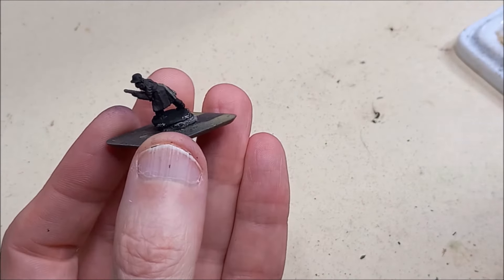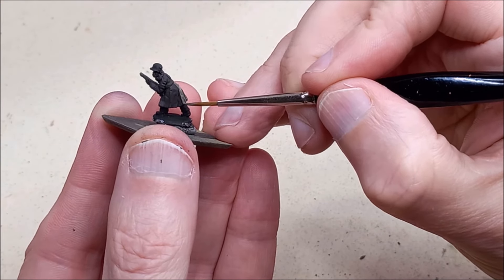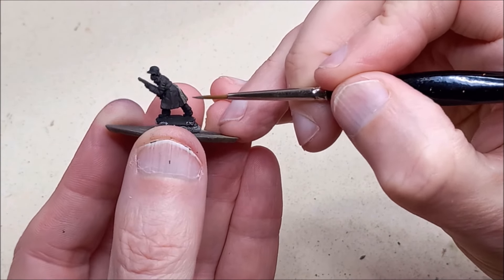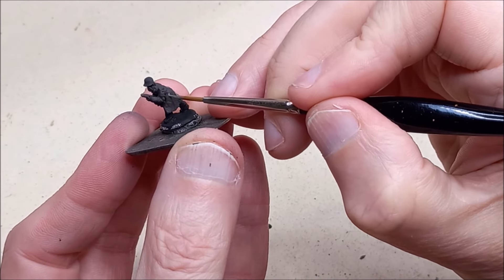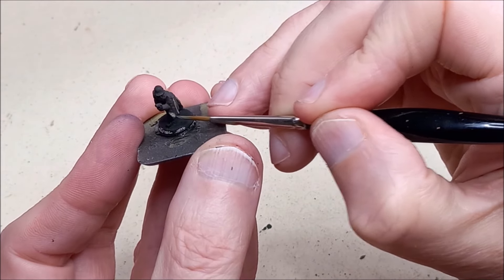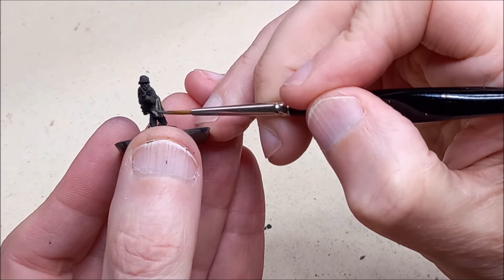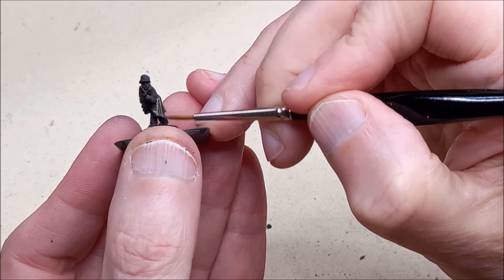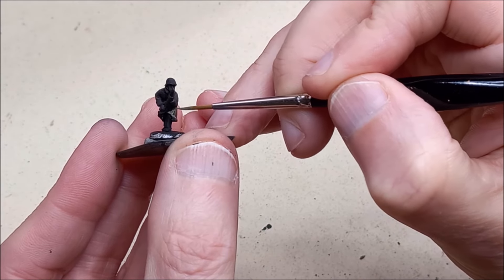We're going to be using much more colours than we would normally use to paint German infantry because there's civilian clothing here, but there's also still quite a bit of field grey. Some of the figures have got German uniforms, some have great coats, some have tunics and trousers. For variety and to really get that mixed-up, last-minute put-together look, we're going to be using different shades of field grey.